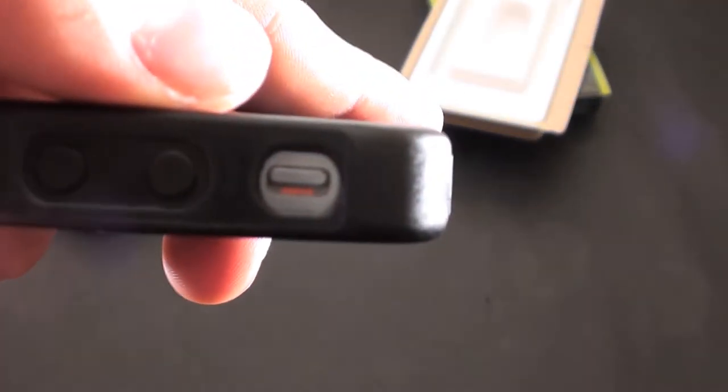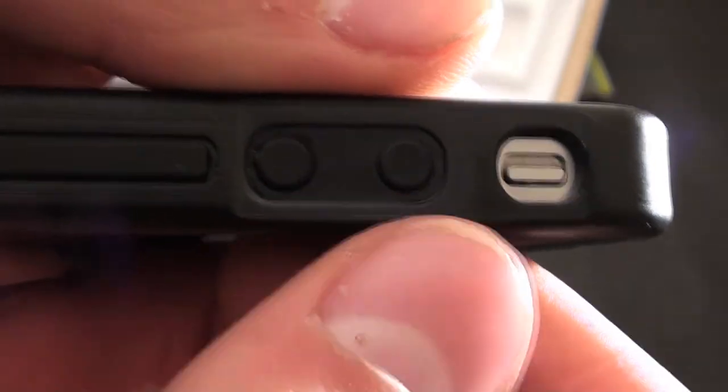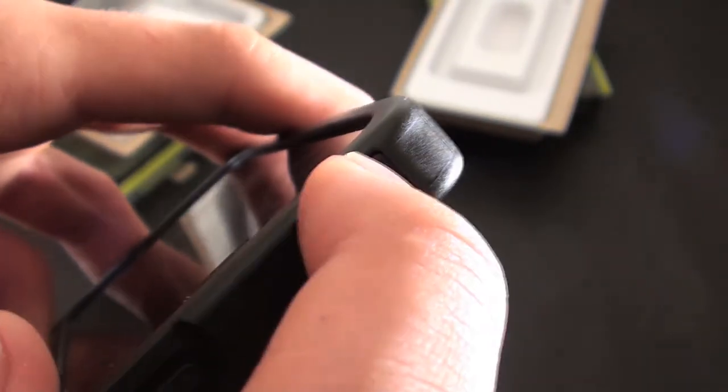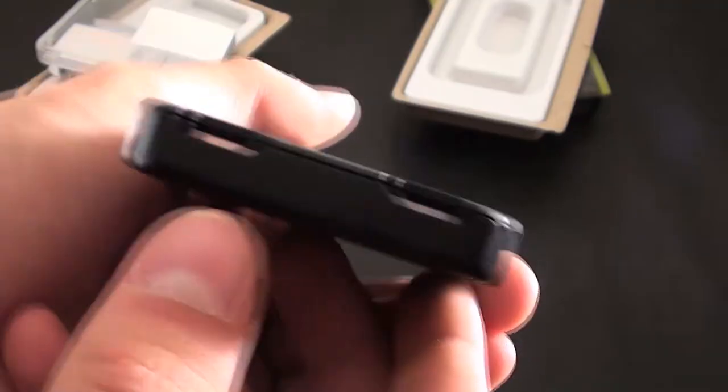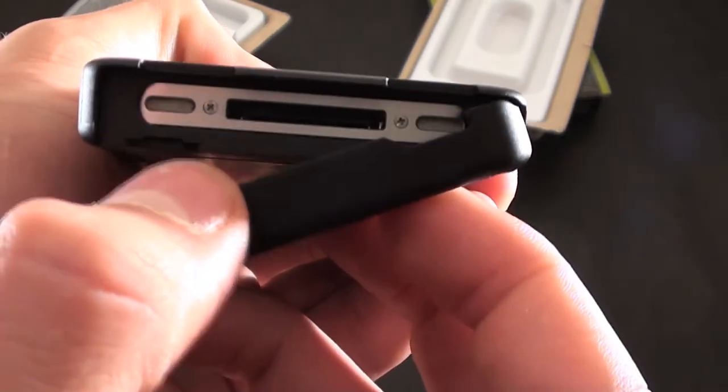This is a very nice case. The mute switch is right here — it's a little tough to get your fingernail in there but you should be fine. There are buttons for the volume and the on/off switch. A cool feature on the top is that it protects the headphone jack with a little opening that you slide to open, so to access the Apple port you just slide it open and then you can access the port.